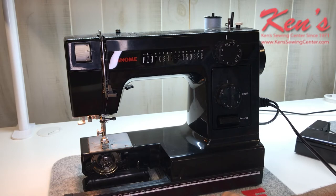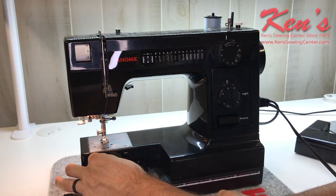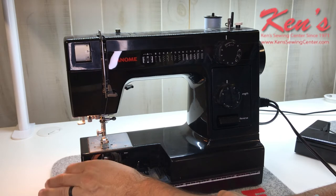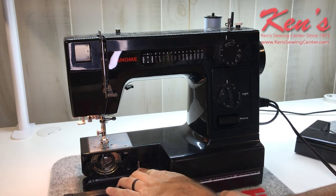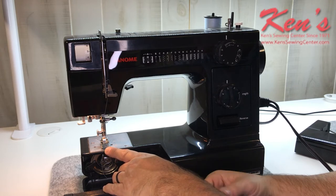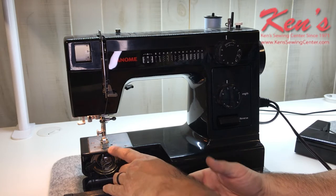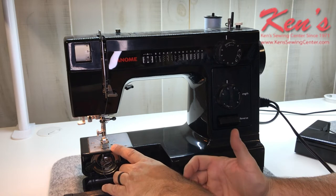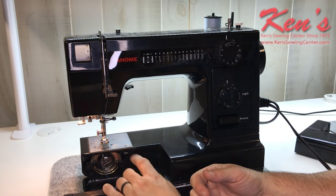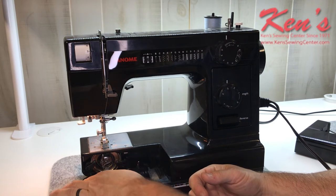I can easily access my bobbin area and get the bobbin out to re-thread the bobbin case on the machine — it's very easy about pulling that in and out. I will have a drop feed lever on this machine, so if I want to put on a button, that's one of the things I use this machine mostly for — putting on buttons when I drop my feed dog. Or if I want to do some free motion stippling on a quilt, you're able to do that as well, just by easily dropping the feed dogs.